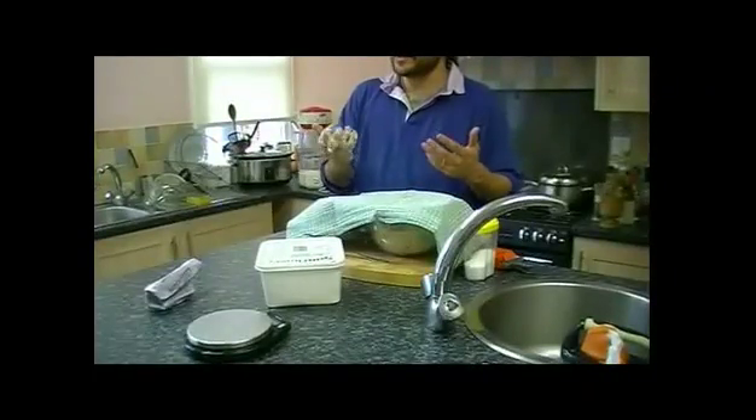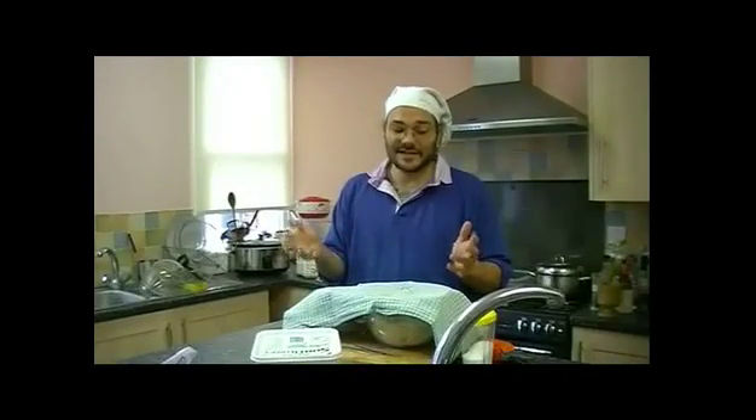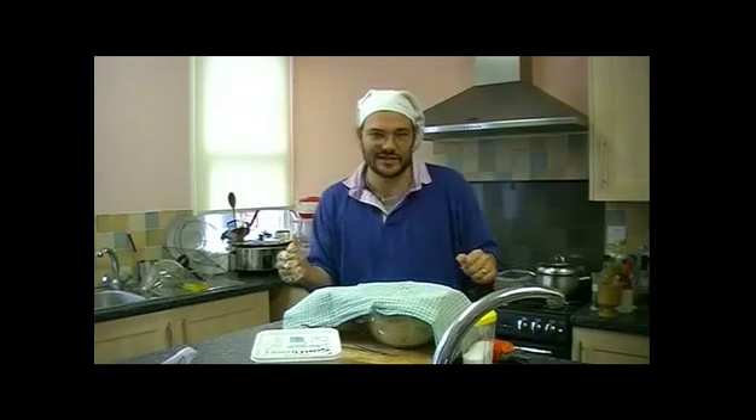The yeast starts to do its work. It does a lot of the action which would be accomplished by kneading, for me. So I'm going to wash my hands and come back in 15 or 20 minutes.